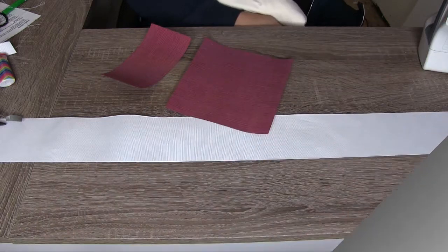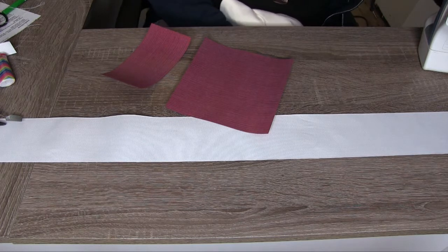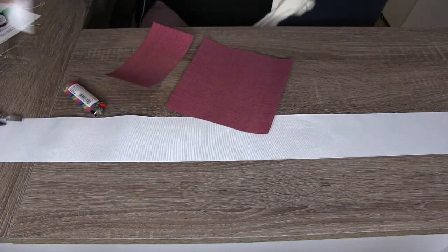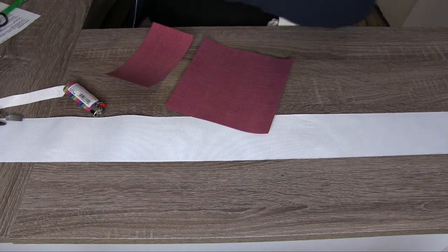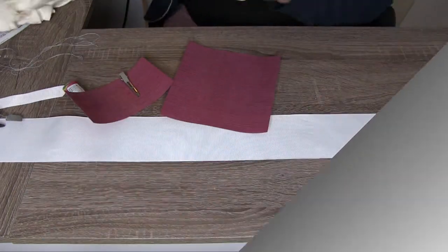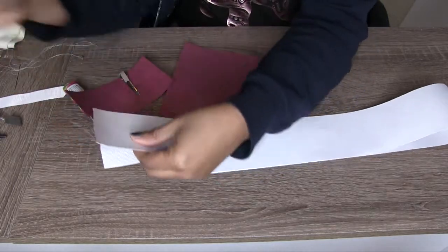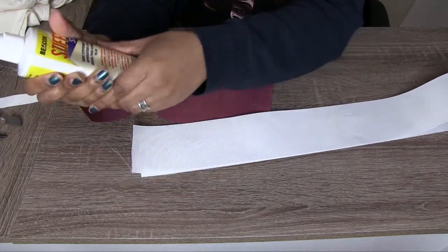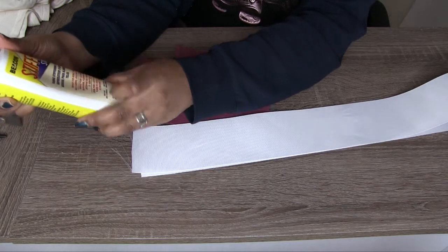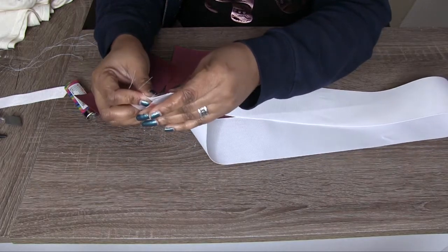I have my glue gun on the side just in case I need it, as well as an iron, and a lighter to secure the ends of my bow. I also have another piece of ribbon for the center, and thread because I like to sew mine, plus an alligator clip. The first thing we're going to do is take our ribbon — I actually sprayed it with this stiffener called 'Stiffen Stuff,' which is for fabric stiffening. This is what you'd use if you want hair bows to stay in one place and not be floppy.